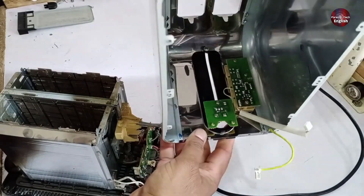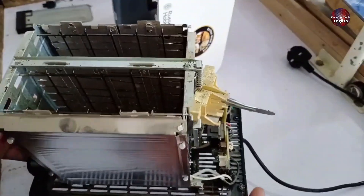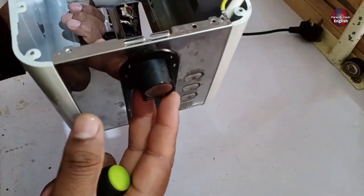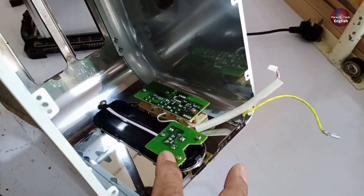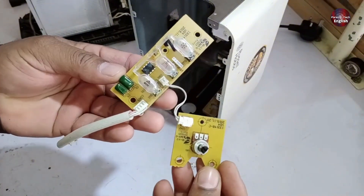Inside here there's a PCB, so I'll check that. Besides that, you can also see there's a PCB here, and inside it there's a magnetic relay and other components. I'll open it up now and show you. You can see the knob attached. I'll open both PCBs — there are screws on top, so I'll remove them and the PCBs will come out. As you can see, I've opened the PCB.